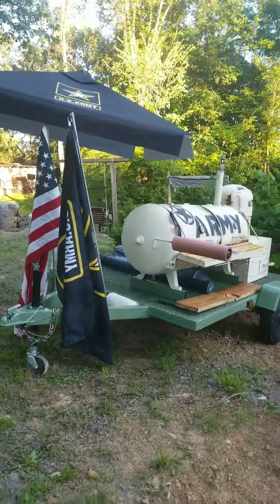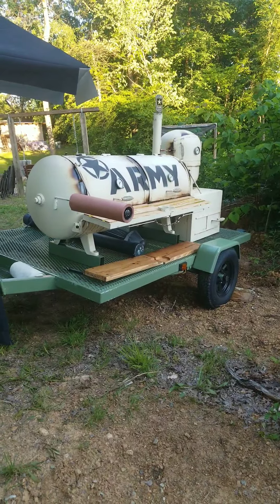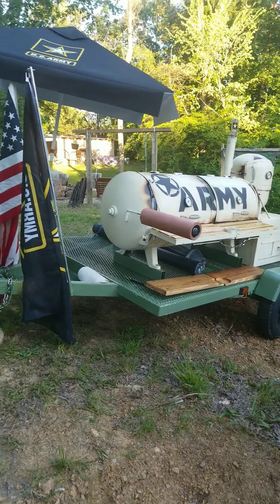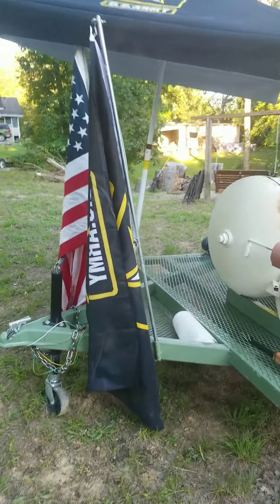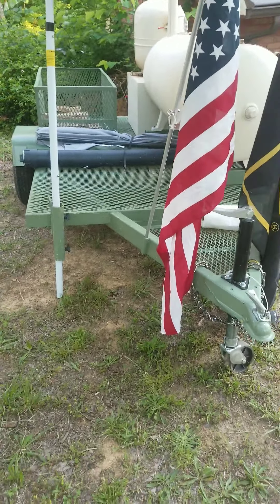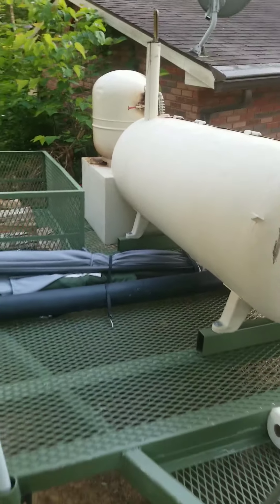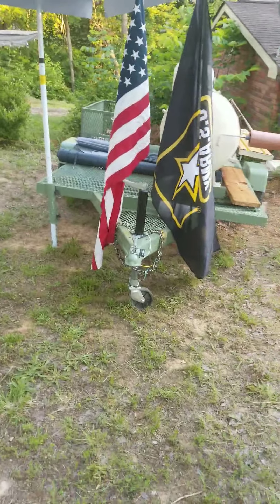Just want to show you my homemade smoker trailer. We made it as a tribute to the United States Army — I've been in for a while — so we designed this thing to be tan on green instead of black on black like most smokers. We'll start from the front and work our way back. We made this trailer from scratch, my dad and I. We welded everything together. We looked for a trailer but couldn't find one we liked in the right size and dimensions to hold a 120-gallon propane tank, so we made it from scratch.